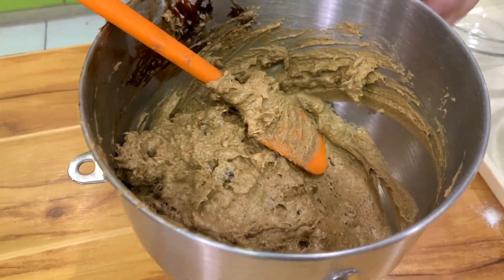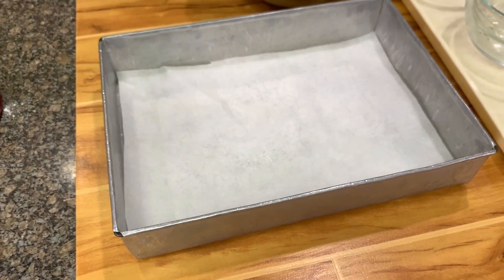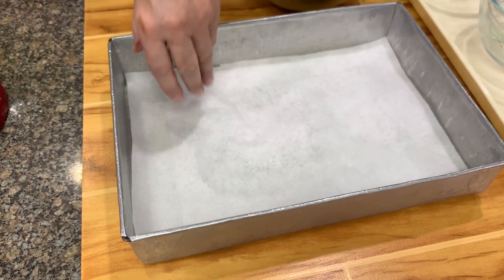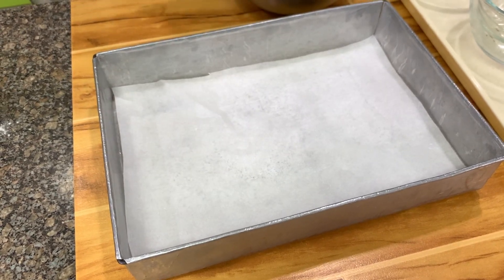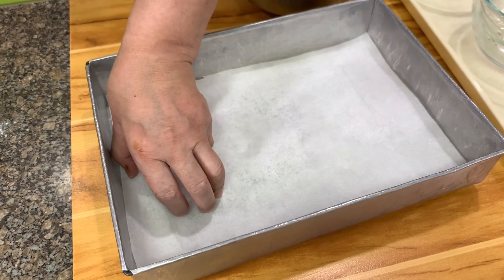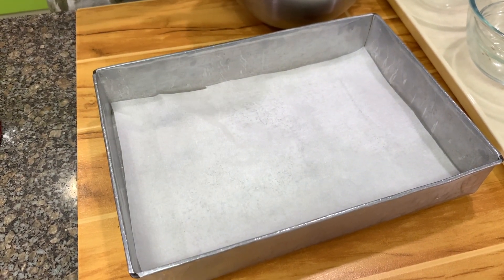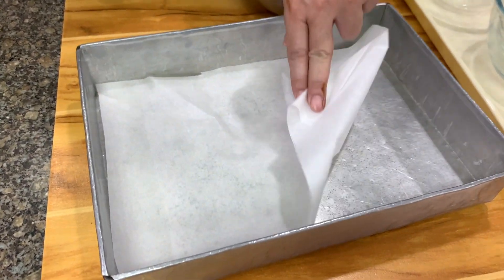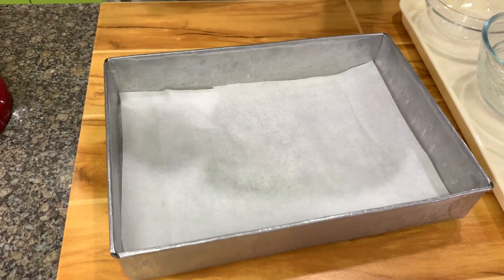We're going to use a 13 by 9 by 2 baking pan — you can use a similar size, depending on what you have and how thick you want your Food for the Gods to be. You'll notice this has no baking powder, so you don't expect this to rise much. It will rise a little bit because of the eggs, but it will not fill the container. Line the pan with parchment paper or aluminum foil.